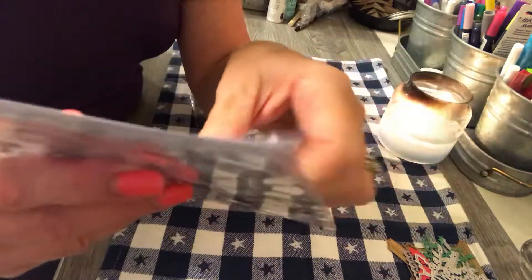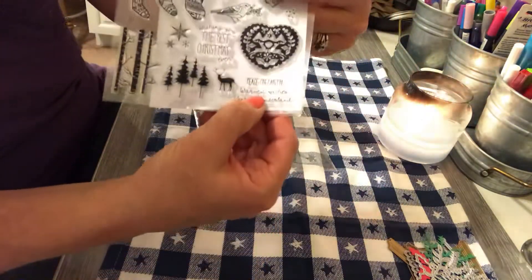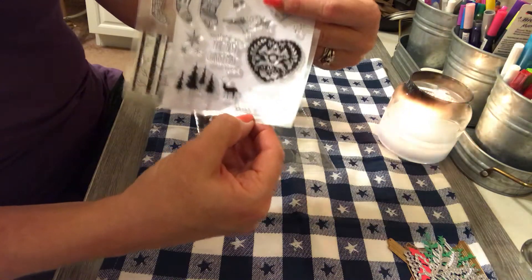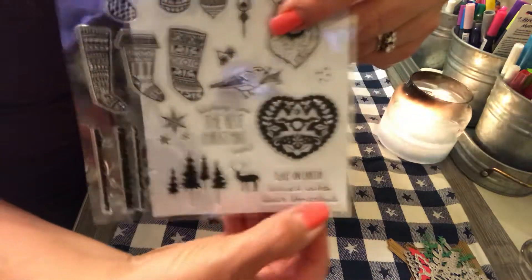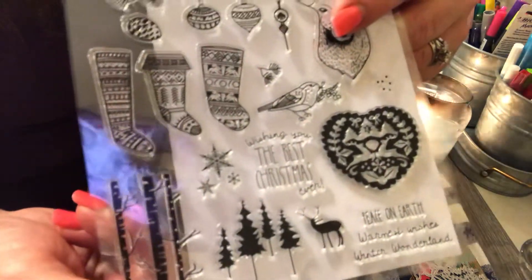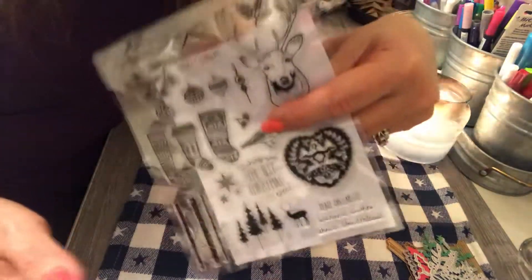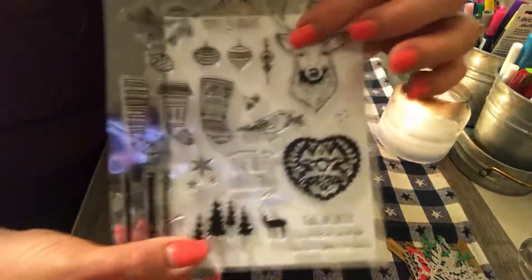Let's see — this one says 'Peace on Earth,' 'Warmest Wishes,' and oh — 'Winter Wonderland.' I think those will come in handy. Maybe I'll make my own Christmas cards this year — I always say I'm going to and just don't get around to it. But as you guys can see, I'm trying to be very ahead of Christmas time because this is when I want to do my craft fair.